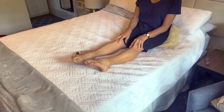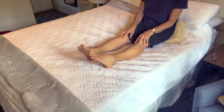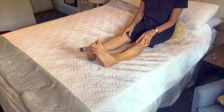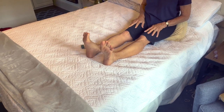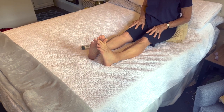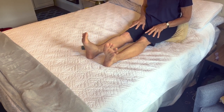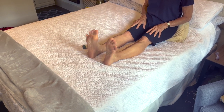What you see me doing here is my recovery from the long walks that we've been doing through national parks, sometimes city centers, galleries — all those lovely things that you want to do when you're traveling, but they create wear and tear on your feet.